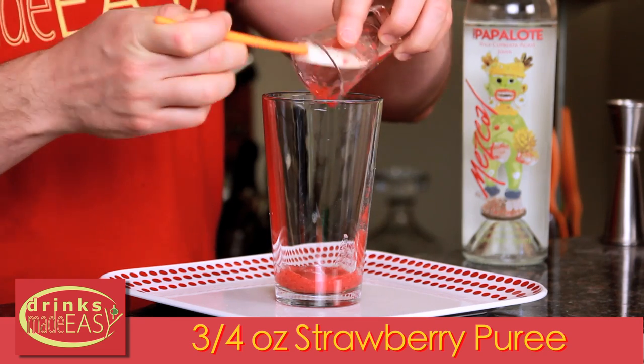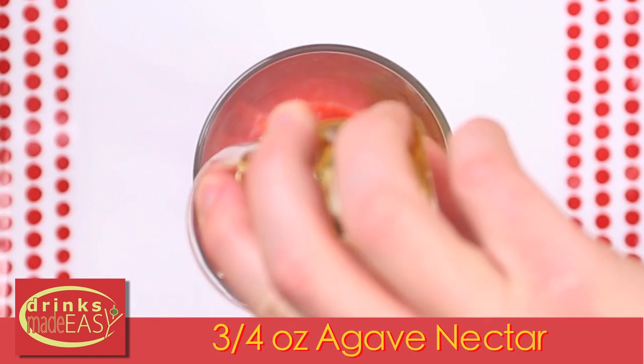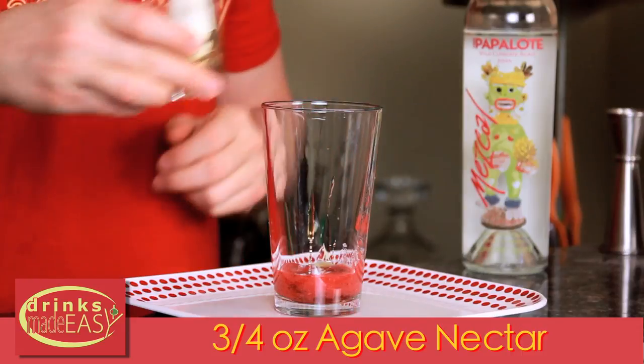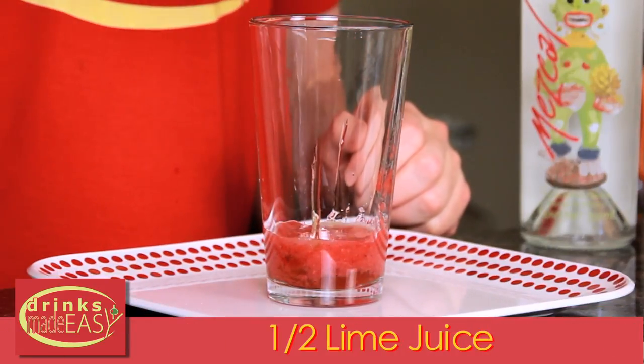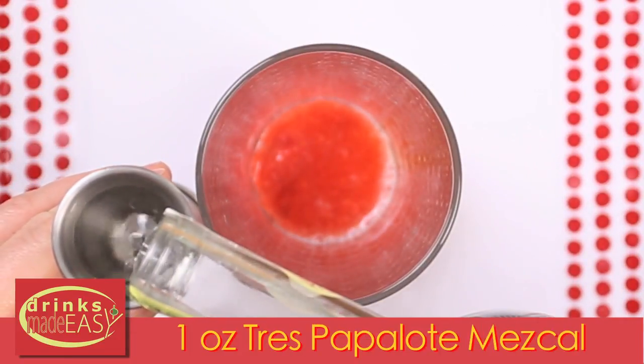To make the Strawberry Fields, you're going to start by adding three quarters of an ounce of strawberry puree. Next we'll add three quarters of an ounce of agave nectar, half an ounce of fresh lime juice, and then we're going to add one ounce of Tres Papalote Mezcal.